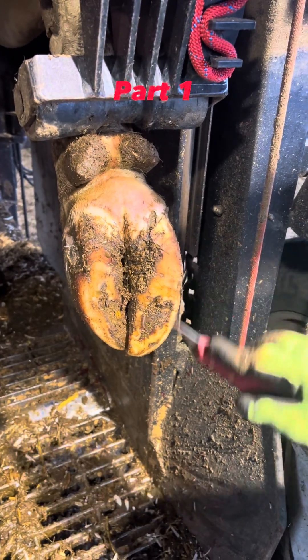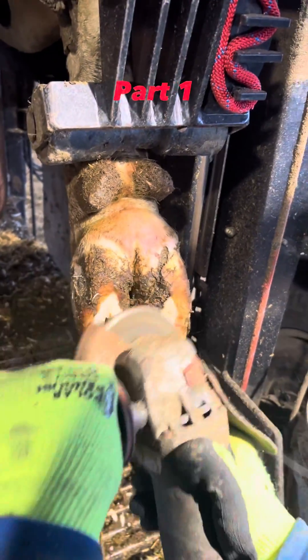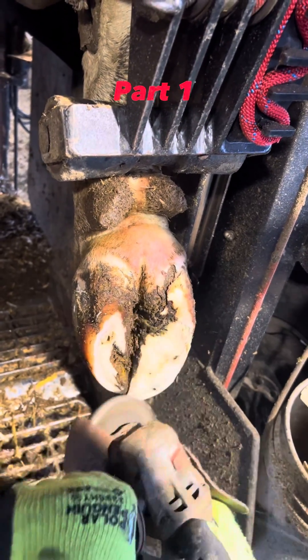Hi guys, so today we're going to deal with a white line lesion. The hoof looks good right now, but you can see what we're going to deal with in a minute here. Everything I'm doing here is to help the cow live a longer and better life. This is all for informational purposes only.